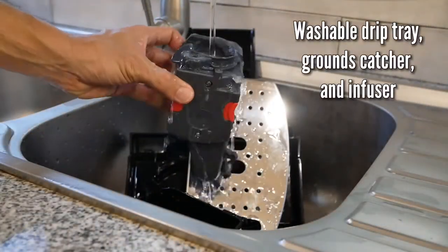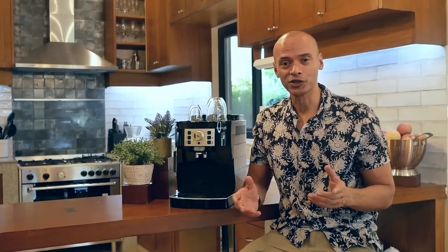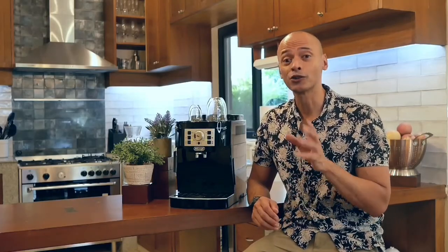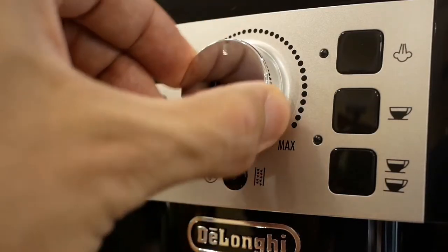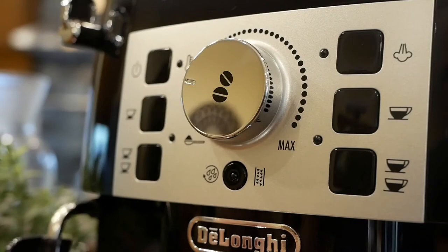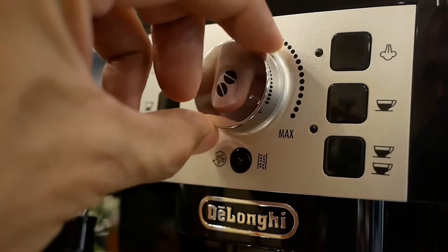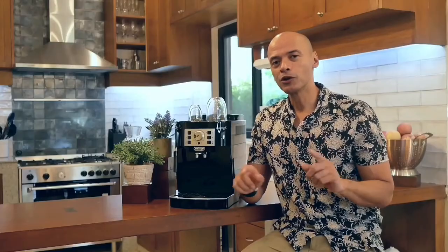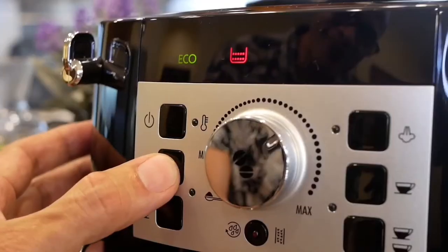Cleaning the machine is an absolute breeze — you have a washable drip tray, grounds catcher, and infuser. The machine may be simple but it's certainly not short on features. You've got the center dial: turn it counterclockwise for a lighter and milder coffee extraction, and turn it all the way to the right to maximize your coffee grounds for a more intense espresso.